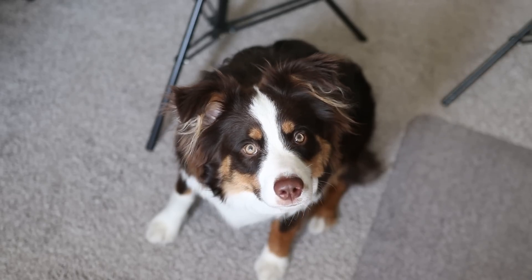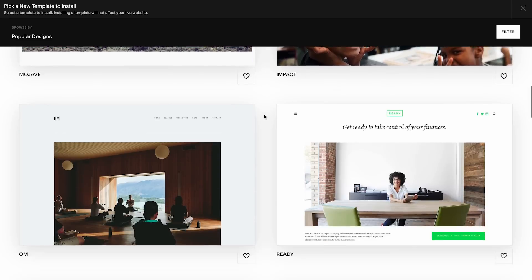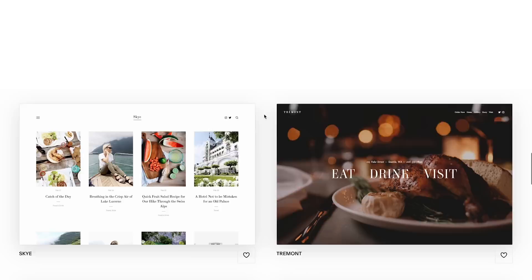I'm starting a donut shop. I love donuts. I need that laptop — which template screams donut shop? Squarespace, the all-in-one platform for building the ultimate website, is sponsoring this video.